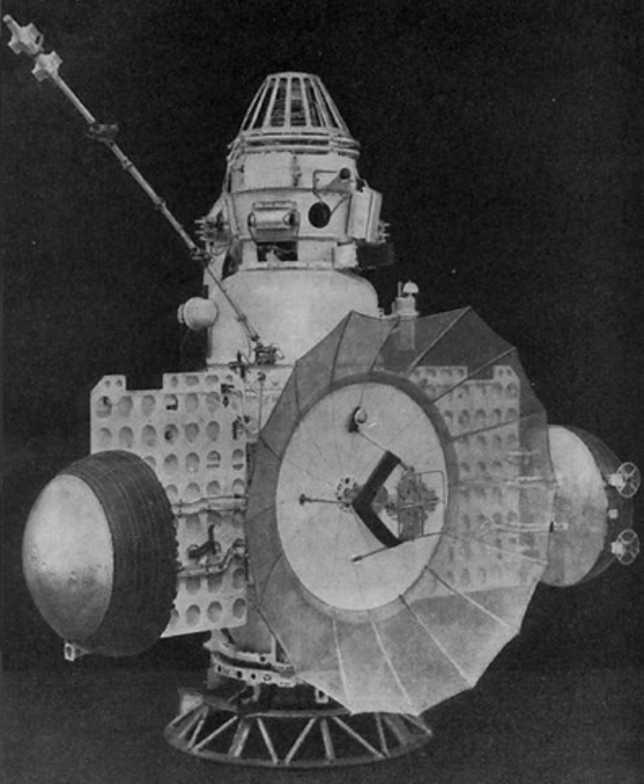Mounted on the outside of the orbital compartment were two solar panels which supplied power to the spacecraft. They were folded against the body of the probe during launch and were only deployed when the craft was already on its interplanetary trajectory. On the ends of each solar panel was a hemispherical radiator which radiated excess heat from the orbital compartment into space through a coolant loop.